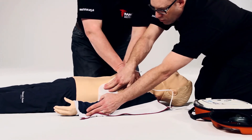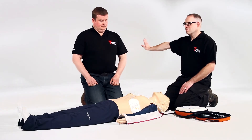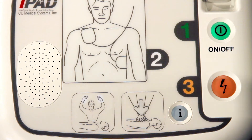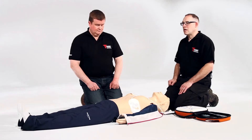Do not touch the patient. Analyzing heart rhythm. Stand clear. Shock advised. Stand clear. Press the flashing orange button now. Deliver shock now. Stand clear. Shock delivered. Carry on.